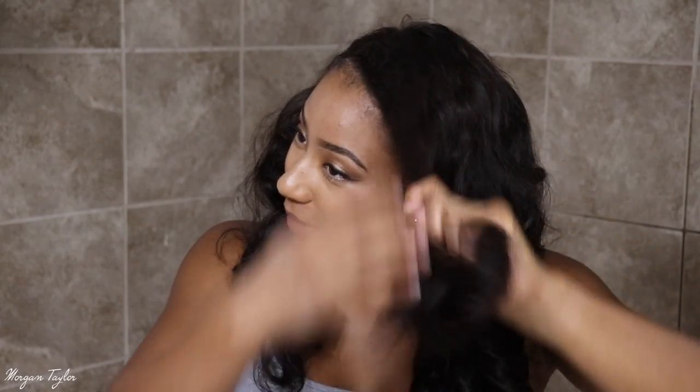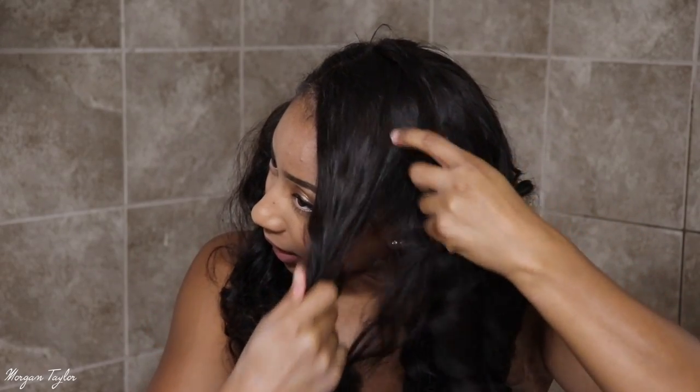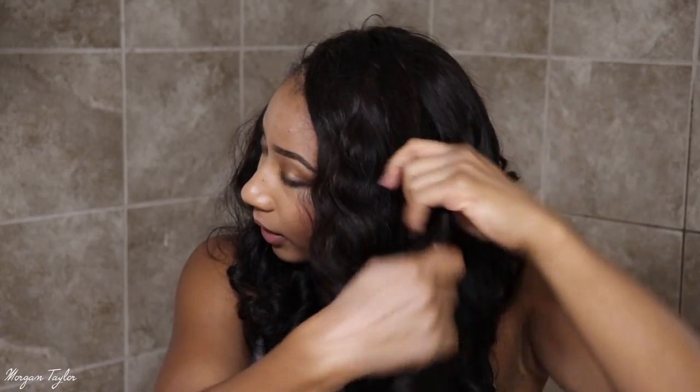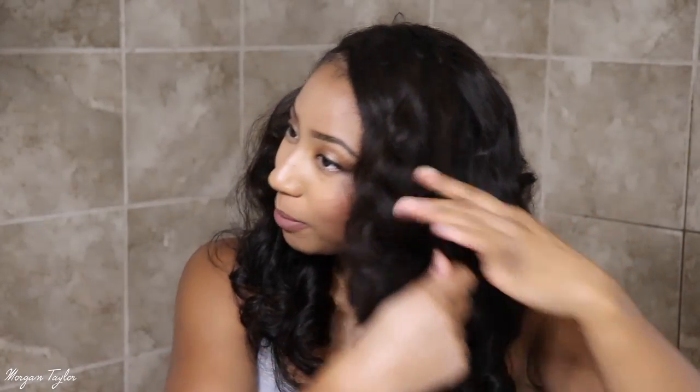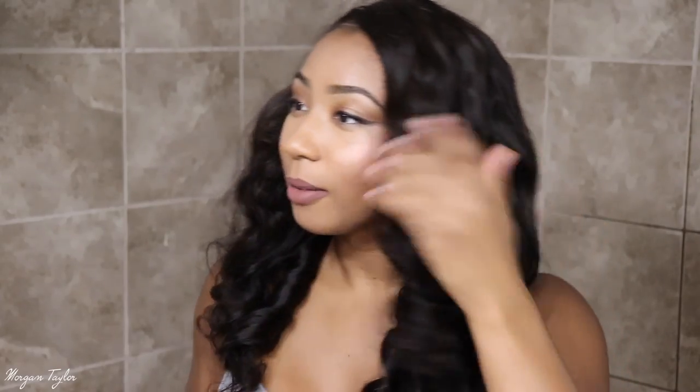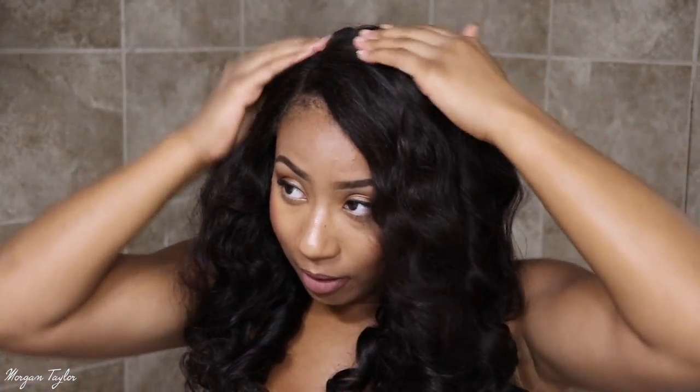So basically you can make it however curly, big — whatever you would like. I'm gonna go up to the top and do a couple more. These remind me of like baby doll curls. Oh my gosh, it's so pretty.